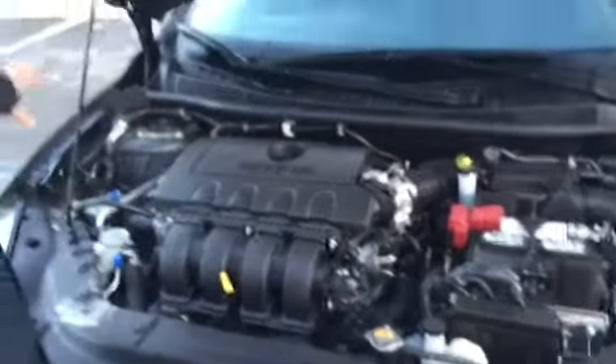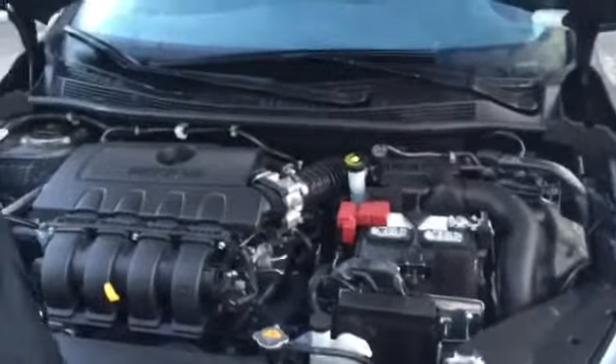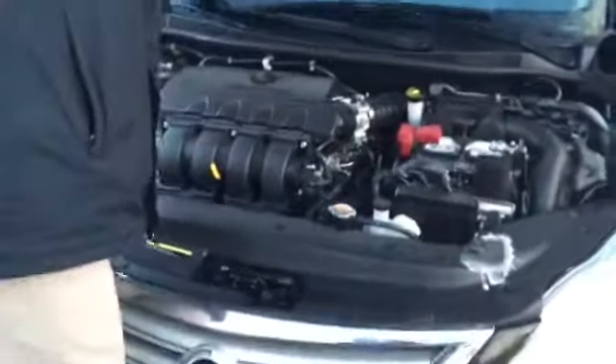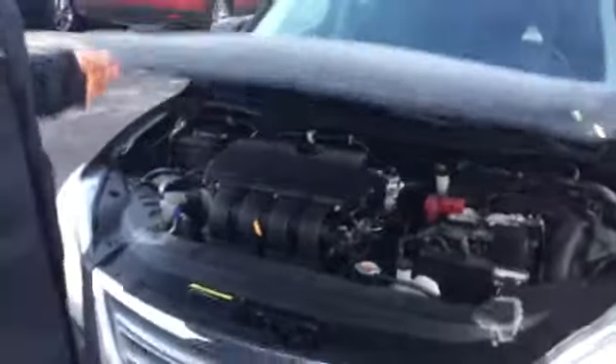So everything is laid out, it's all out in the open. Battery's out in the open, all your fluids are out in the open. So that makes it easy to do regular maintenance and anything else on these particular vehicles and any of our other Nissan models that we have.